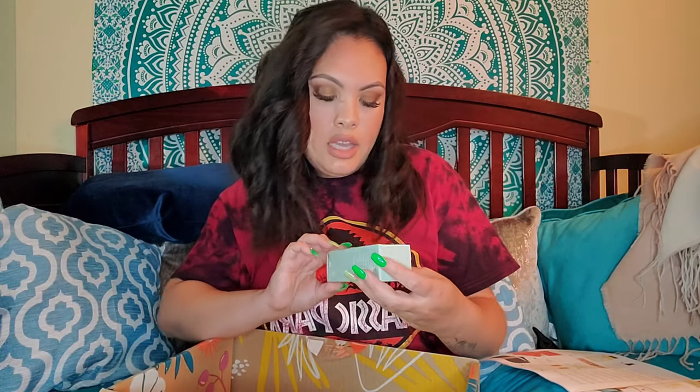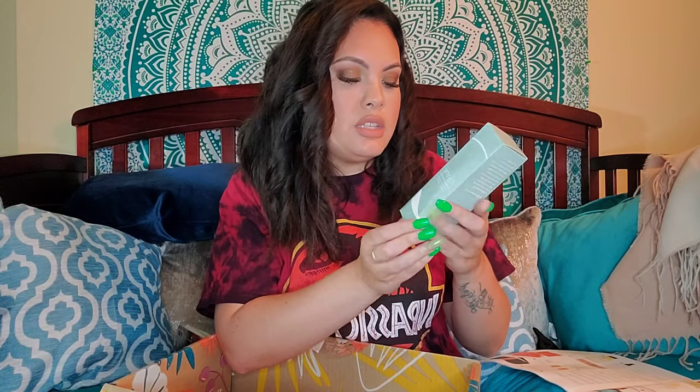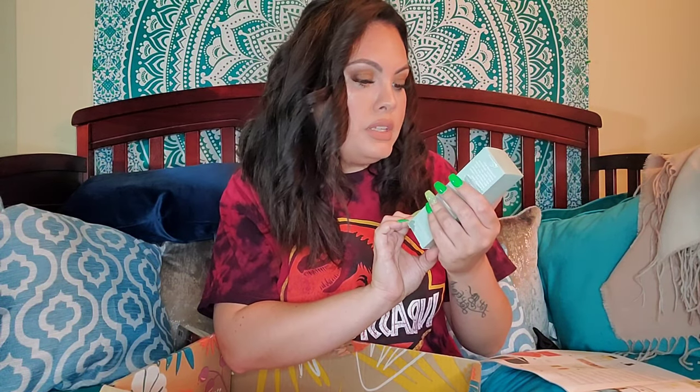And then finally, last but not least, I have a Tranquil Sleep Mist. Formulated with powerful ingredients to relax your senses and soothe your skin — this calming lavender scent creates a tranquil sleep environment while promoting a healthy complexion. So I guess we're spraying this on our face. We'll find out and I'll let you guys know more about it in a future video.